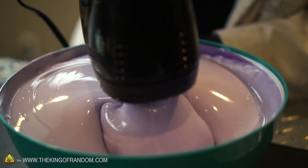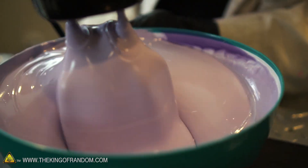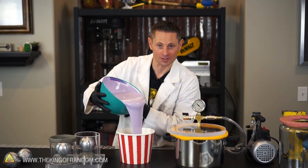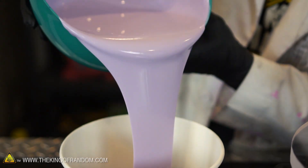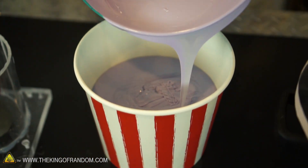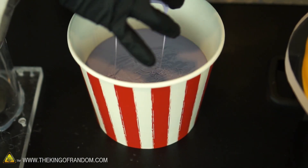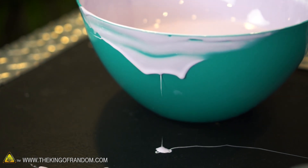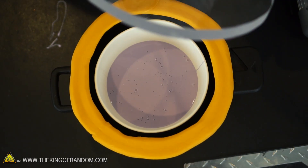We've got our silicone and our catalyst blended, but it's full of air bubbles. So now we're going to transfer it to this popcorn container, stick it inside our vacuum chamber, and suck those air bubbles out. We actually only want to fill this up about a third of the way because the air bubbles are going to go crazy. And unfortunately that's more than a third of the way, so we're going to have to be very careful. Let's go ahead and extract these bubbles.